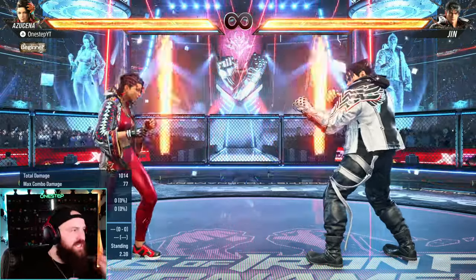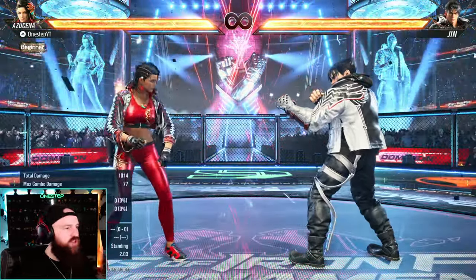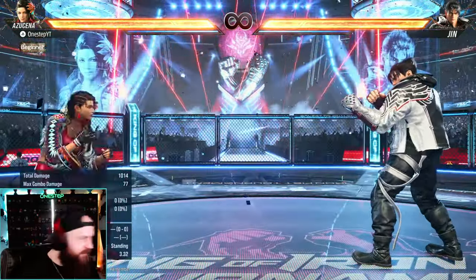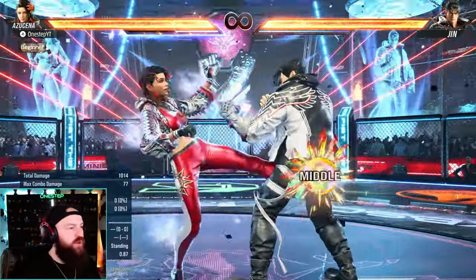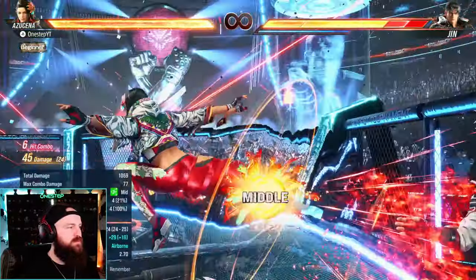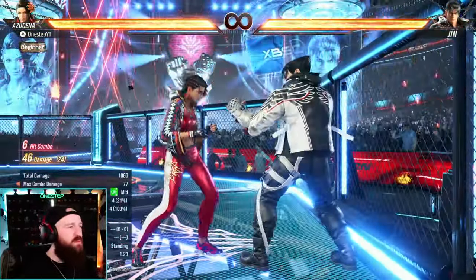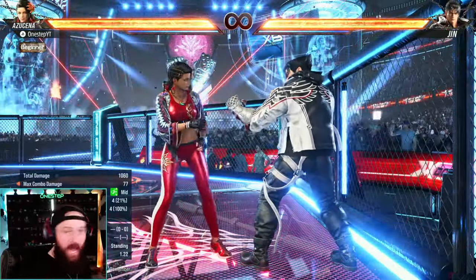You can do the heat dash mechanic from any of the moves that would originally get you into heat mode. Let's showcase what an actual heat dash combo looks like. We're fighting — I'm going to get into heat mode, then do my back 3 and hold forward — there's the heat dash combo.